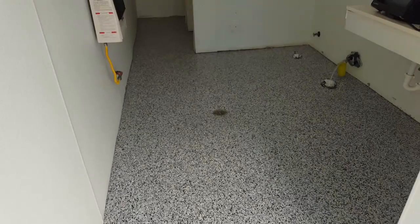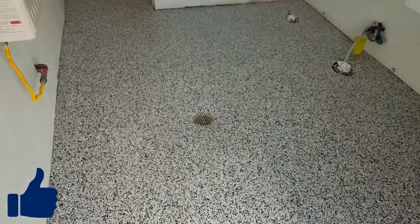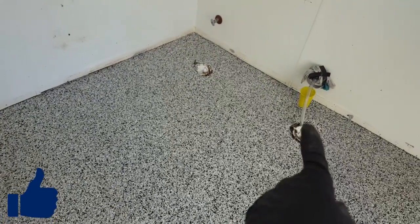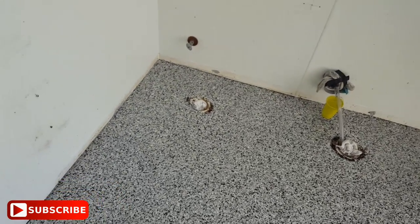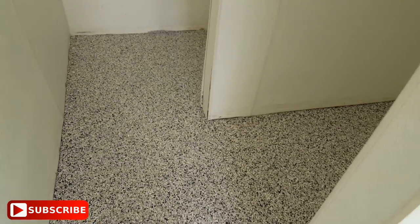We've got this job over here at the RV park complete. We've got a little bit of a water leak there, so we've got some rags on it and put a little cup underneath it with a hose to take care of that. That's what that is.